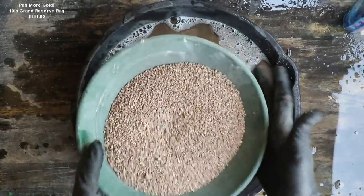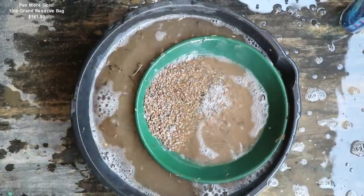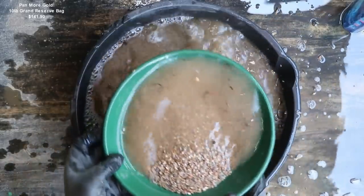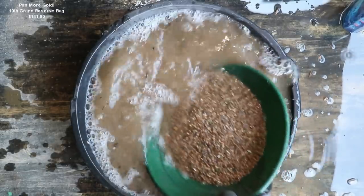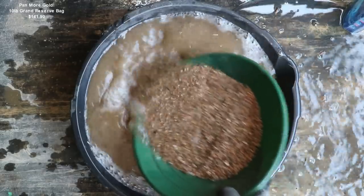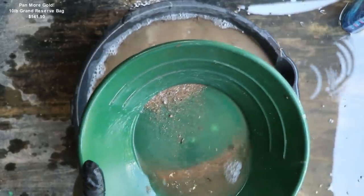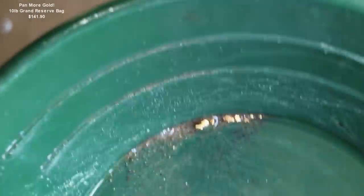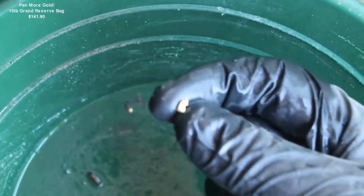Next we have the plus kitchen strainer size. I need a little more water in there — you want to have it completely submerged when you're stratifying. It looks like we got some gold in this one — some nice little pieces in there, about six or seven pieces. That's a picker for sure right there.